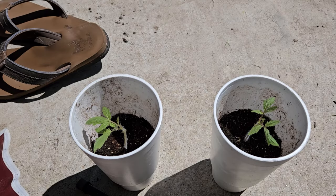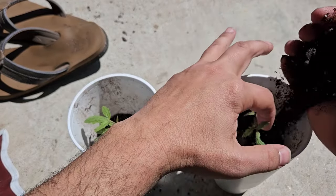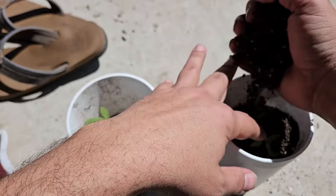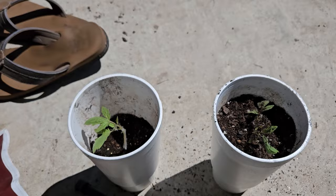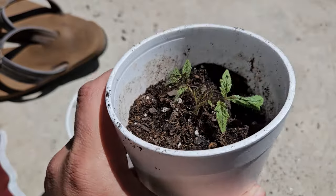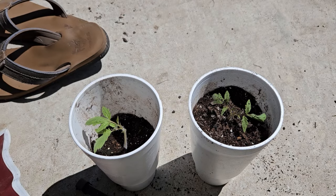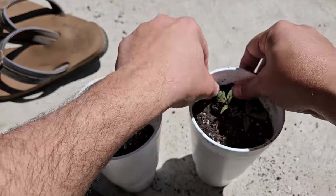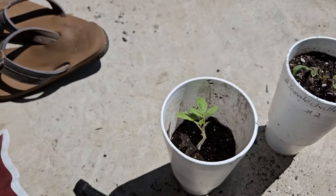Now we're just going to add this soil in gently, starting on this side, very gently around each of the tomato plants. We're going to take it all the way up to the very top of the tomato plant. I'm going to put just a little bit more because when you add water, it's going to compact down. So just a little bit more around. Plant number two is good — do the same to plant number one.